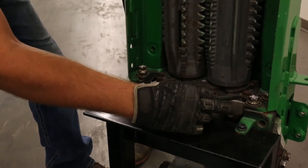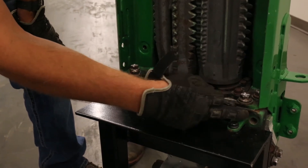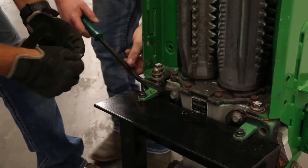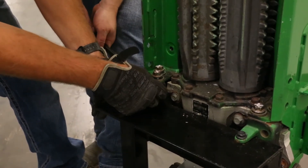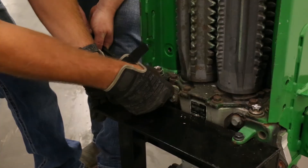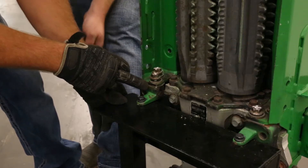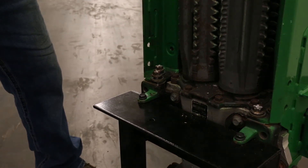You want to put the shim back behind this plate, between here and the row unit. So here's what it's going to look like: you loosen these up, potentially take a pry bar, and you're able to take this shim and just slide it in there just like that. Let the pressure back off, and then you'll be able to tighten the row unit back up.